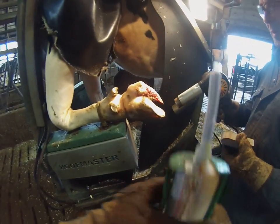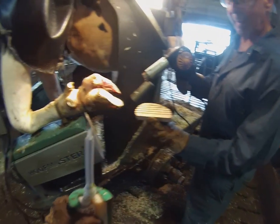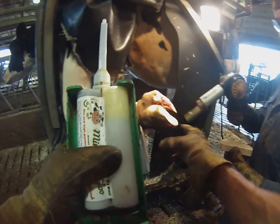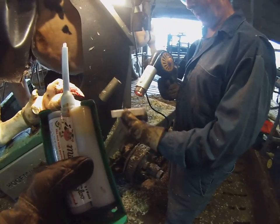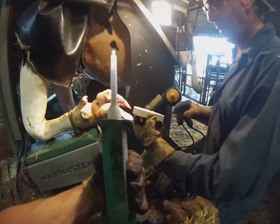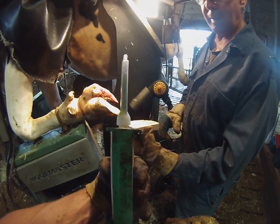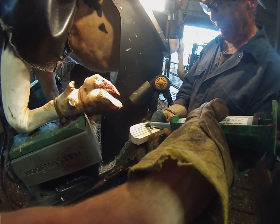What we're gonna do is I've got my mini moo glue. Dad's got himself a block and he's just drying off the hoof, making sure the block is nice and dry as well. We're gonna take our mixture of glue — as you can see it mixing up the spiral tip — and we apply it to the block.